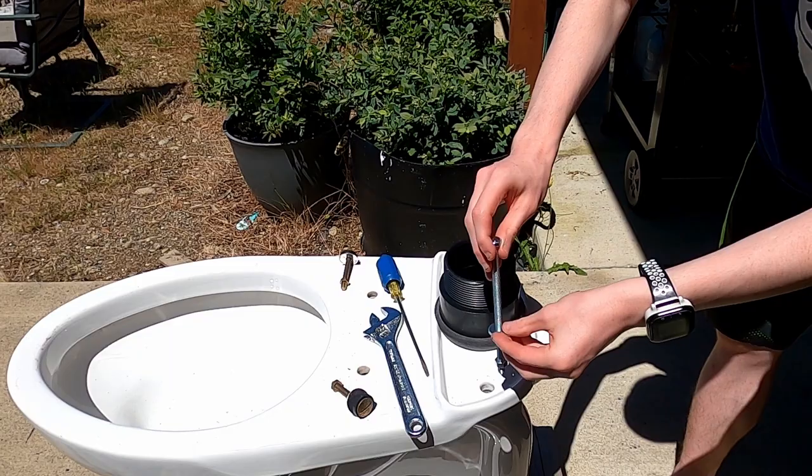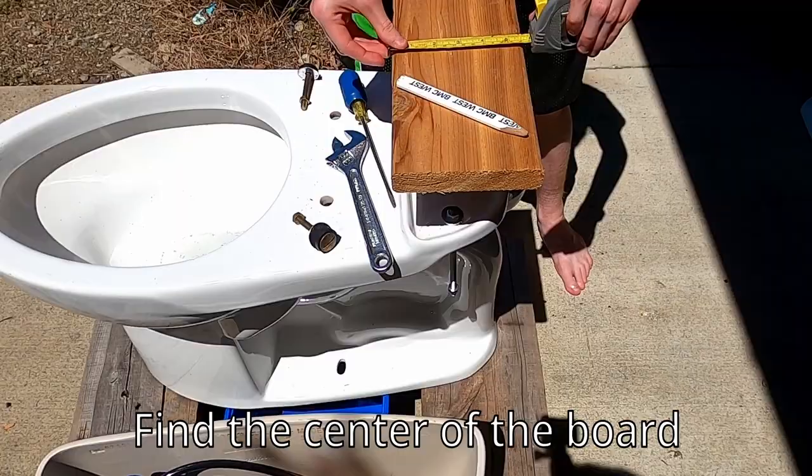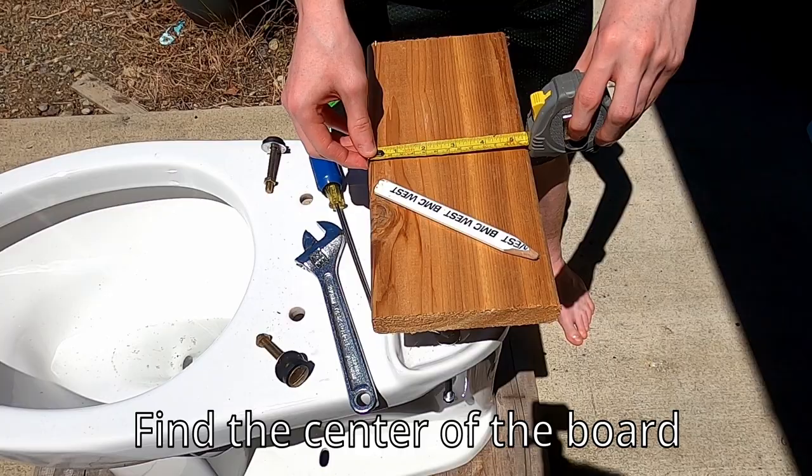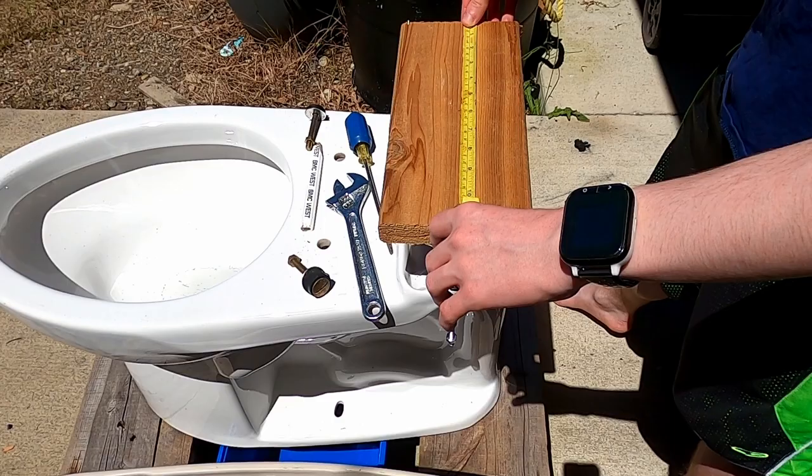We put the wood on there to see what the measuring looks like — 5 and a half, 11 and a half. Mark the center to make sure it's centered: 11 and a half is 5 and three quarters.